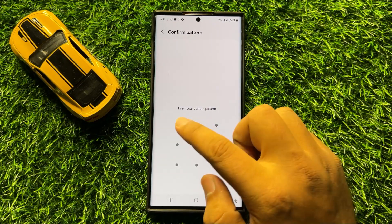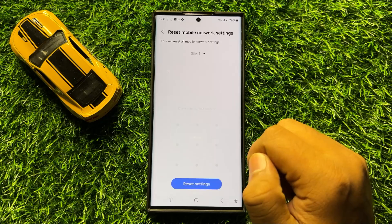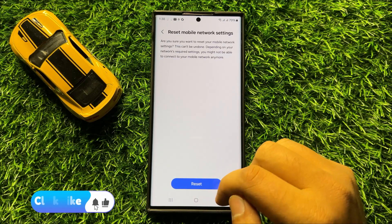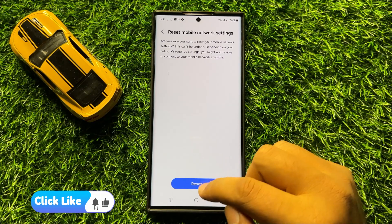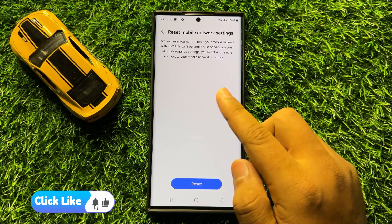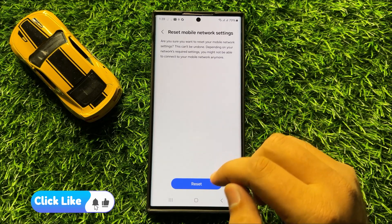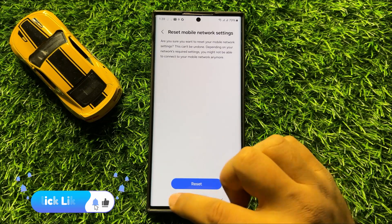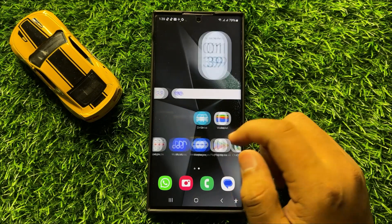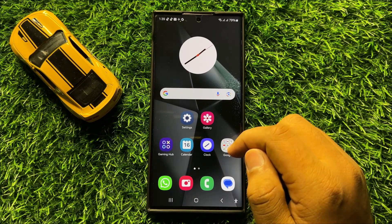Enter your lock screen PIN, password, or pattern. Then click on Reset again to confirm. When you click on Reset, it will reset the mobile network settings but it will not delete any data from your phone. After doing this, your Bluetooth audio cutting out issue will be fixed.